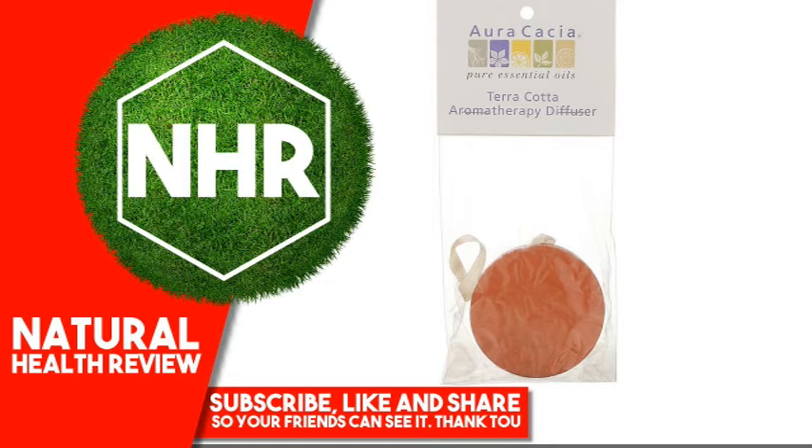Visit now our website marink.com for more fantastic information. Aura Cacia Terracotta Aromatherapy Diffuser.